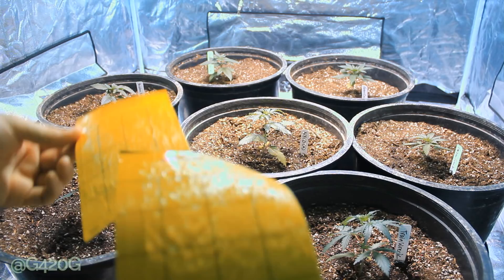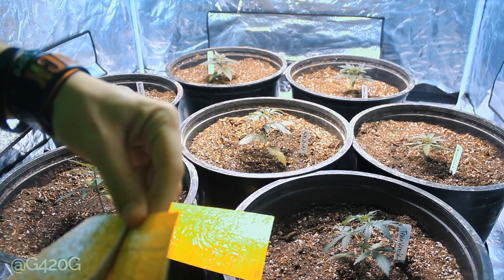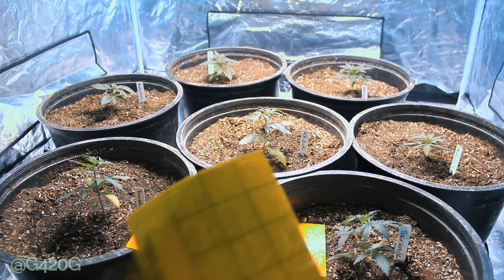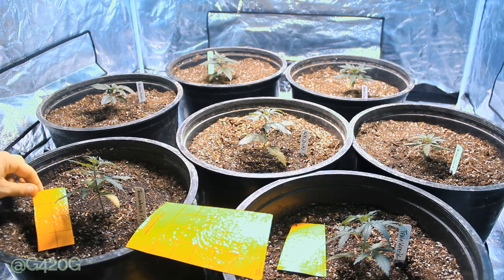We're just going to cut individual two-inch square strips and place these on top of our soil just like so. The fungus gnats are attracted to this yellow color — as they fly down into the soil to lay their larvae, they're going to be attracted to that yellow and stick to it. I have a good feeling we're going to have a handle on the situation rather soon, definitely within the allotted two weeks. And then we're just going to have to stay on top of it after that.